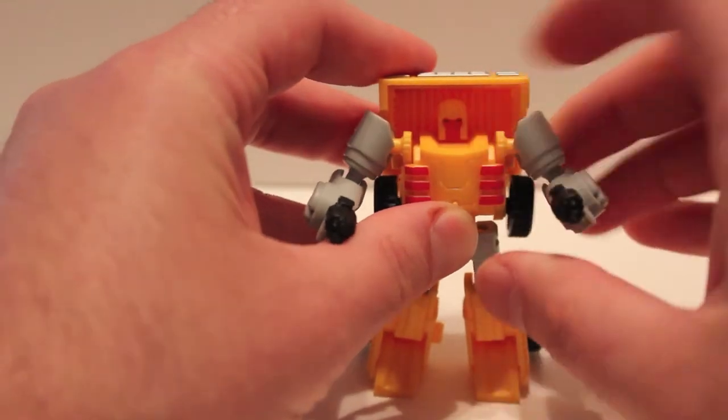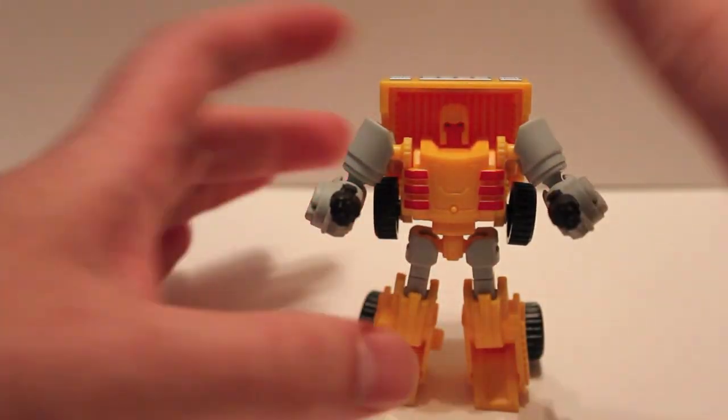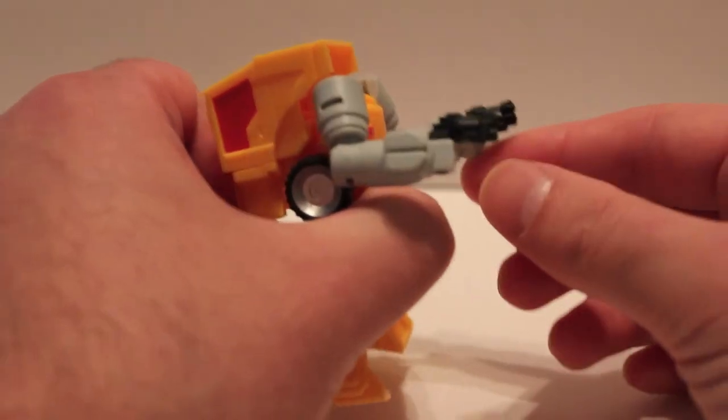They were giving them away in line and I have one, it's in the basement. There's no way I'd ever get it on him — it's just a thin strip of fabric you can wrap around his head. But there he is with the guns — totally cool looking.